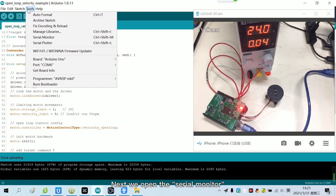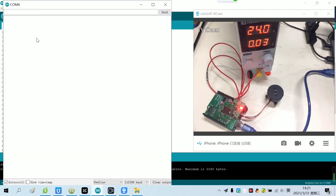Next, we open the serial monitor. After it shows 'motor ready', we can send commands to control the motor.